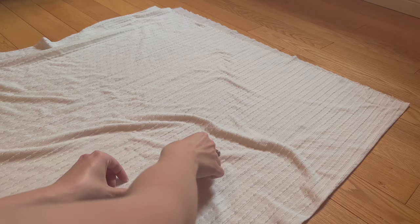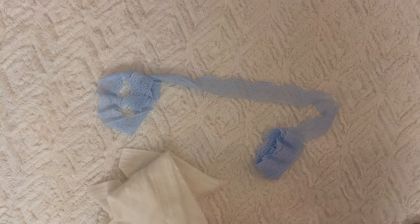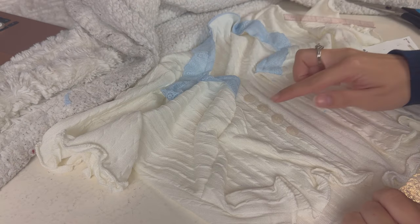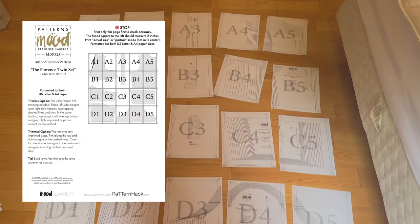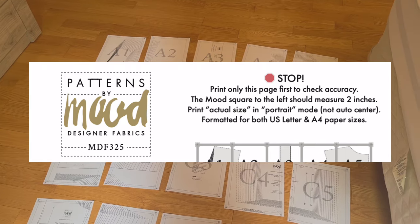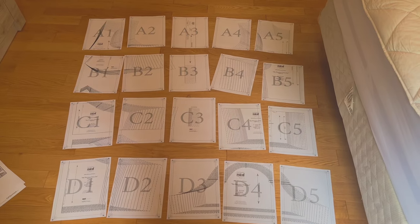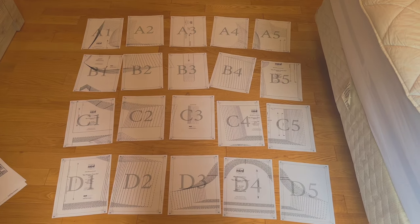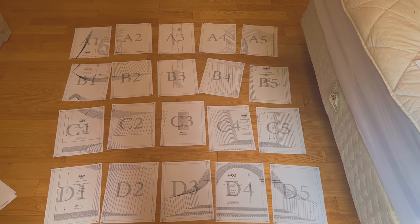For this project you'll need one meter of knit fabric with at least 50% stretch, one meter of lace trim, and three or four buttons. First, print the pattern — Mood says it works in both A4 and letter format. Make sure you print at 100% scale. I recommend starting with the first page to check if the test square is the right size. If it's not, there's a problem with your printer settings and you can try printing in actual size.